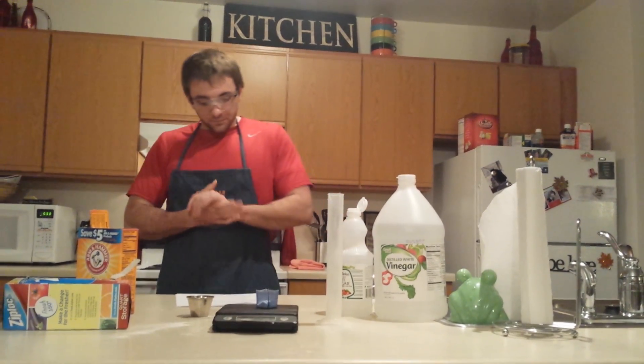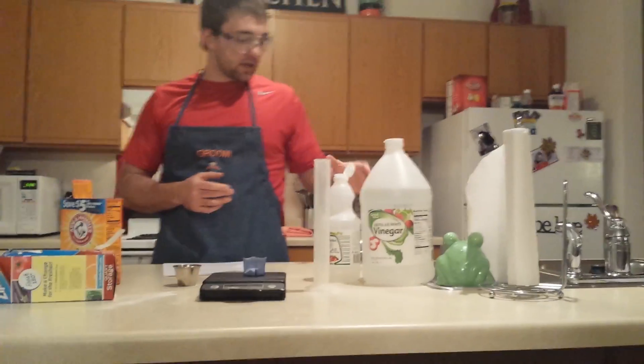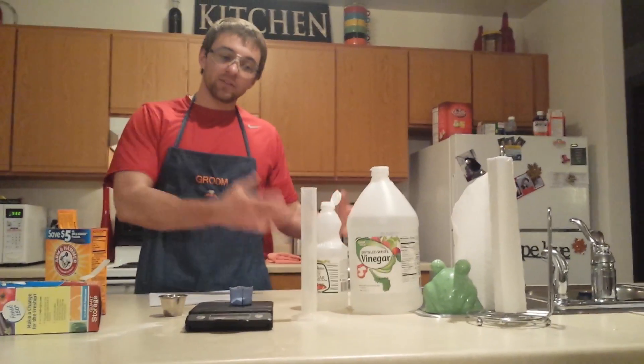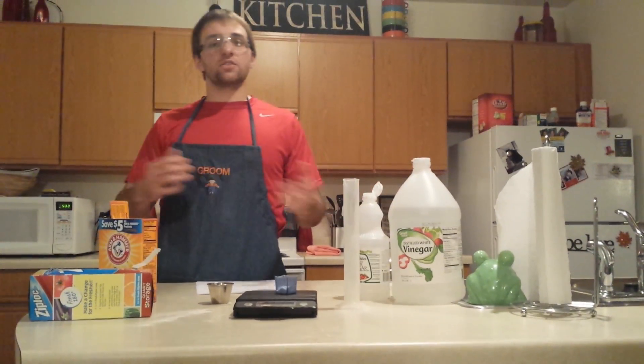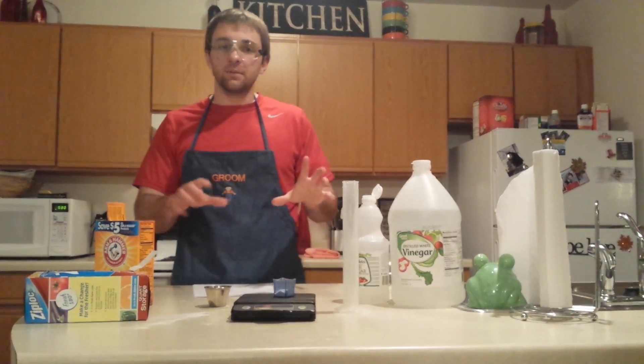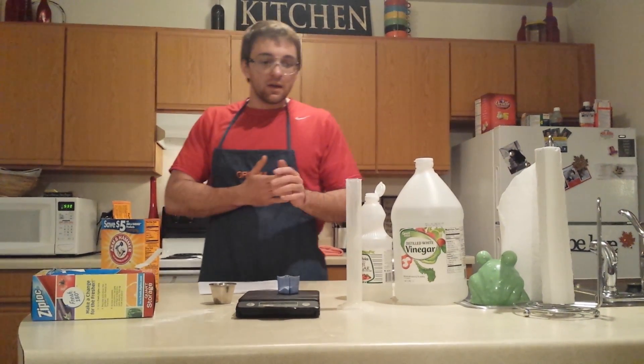For disposal of the chemicals this week, basically everything goes down the drain. Just run your water to help it through, then take your baggies and throw those away. It's really easy cleanup this week and it shouldn't be too messy.